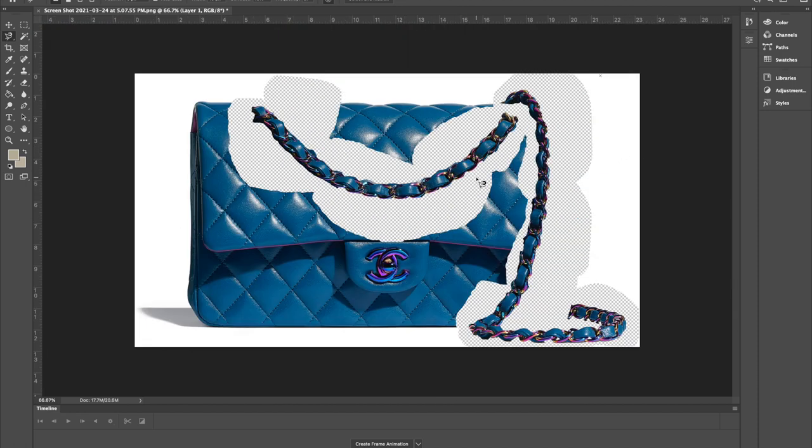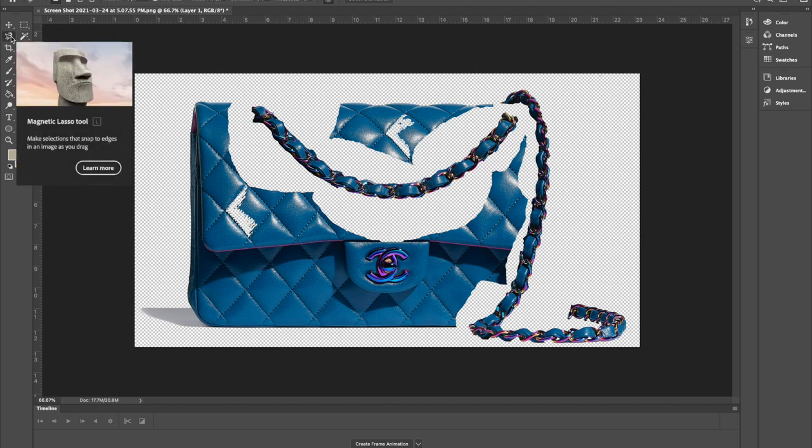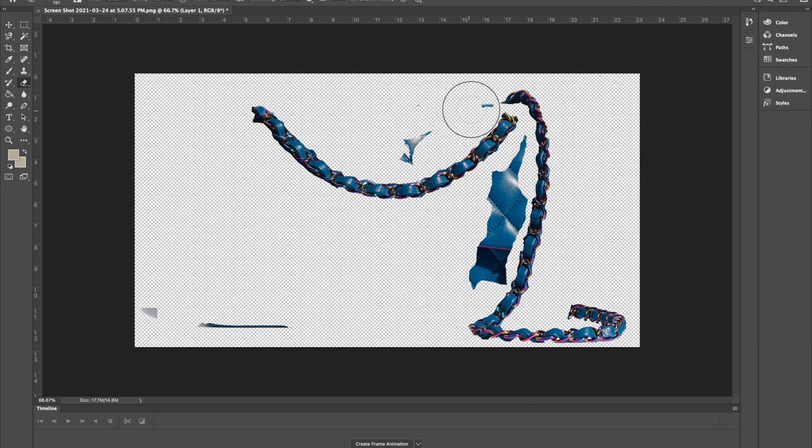Now that I've cleaned out and only have the chain, I can use the magic wand tool and select everything else and delete it. In areas where there's a lot of light it won't be as easy, so we can grab the eraser tool or come back to the magnetic lasso and select larger areas. I'll grab a much bigger solid eraser and just erase anything not needed.